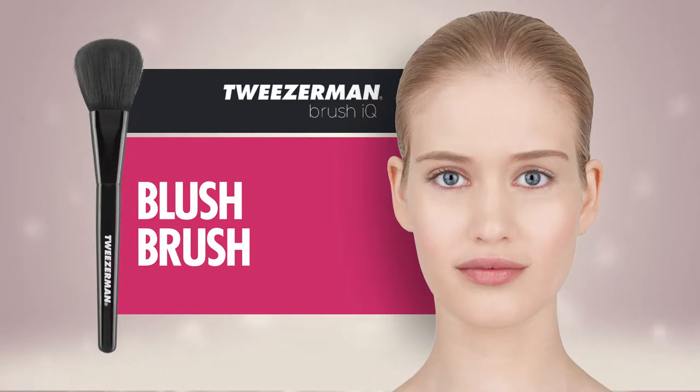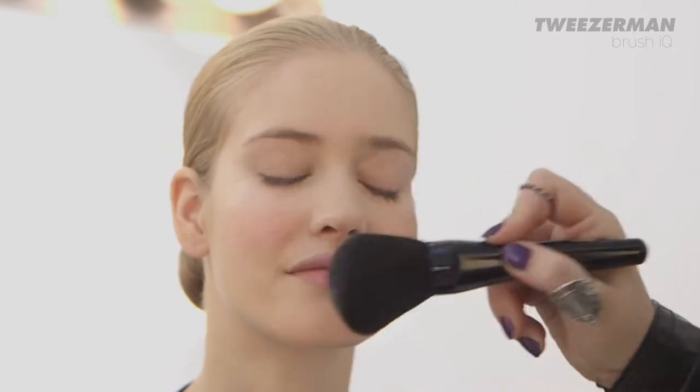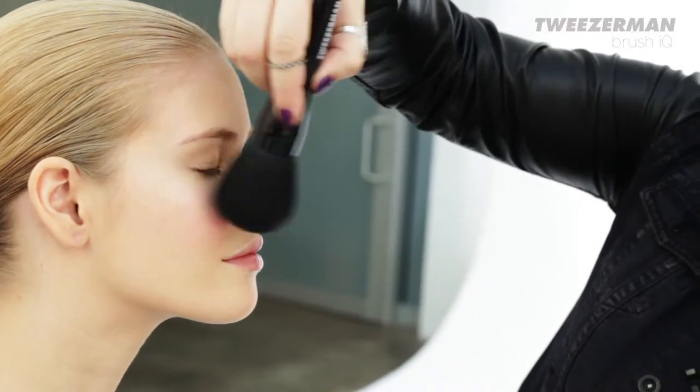If you like a nice sun-kissed look, this brush can also double as a bronzer brush. Set your look with a light dusting of translucent powder using the beautifully domed powder brush.